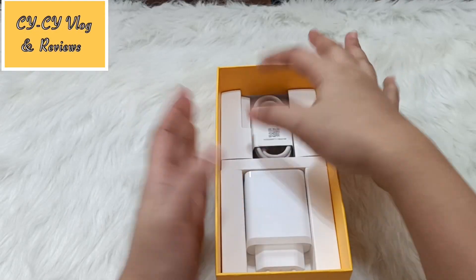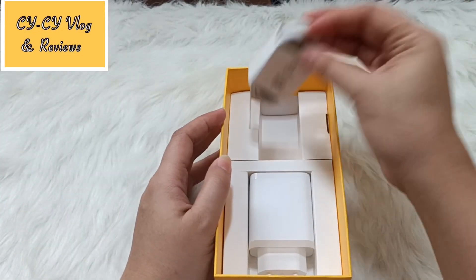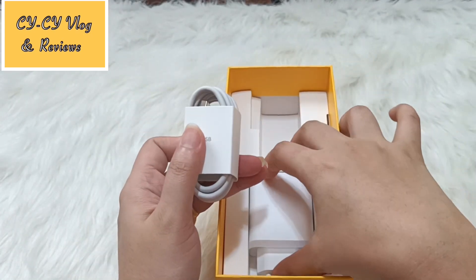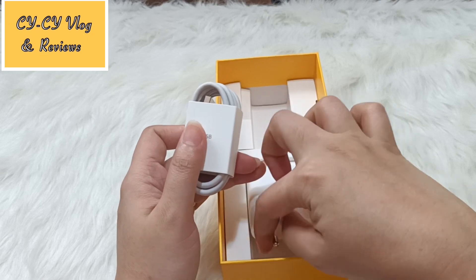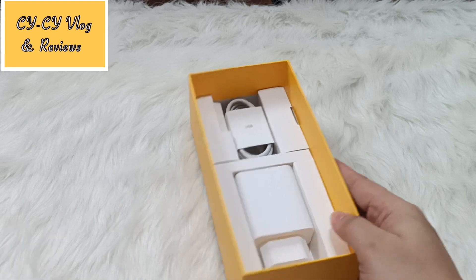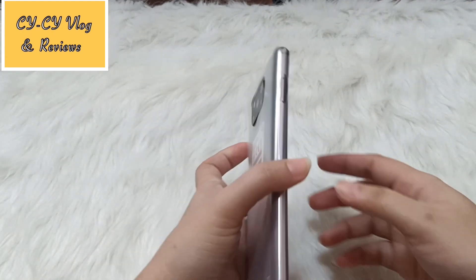So here is what we have aside from the cell phone: we have a Type-C USB charger and a 33-watt charger. Of course, there is no headset included.